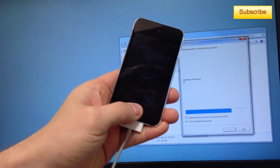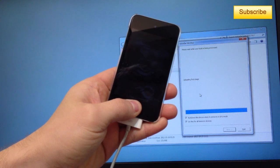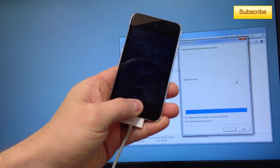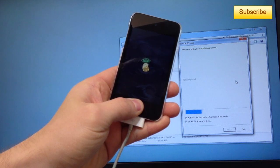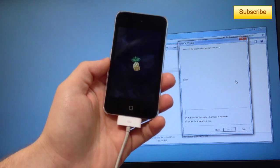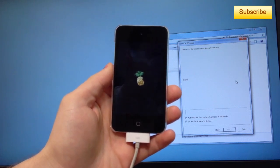Now you can see it says 'exploiting with LimeRain.' I have auto boot and 'do this for all LimeRain devices' both enabled, so I can release the menu button now. My device should be rebooting on a tethered jailbreak.